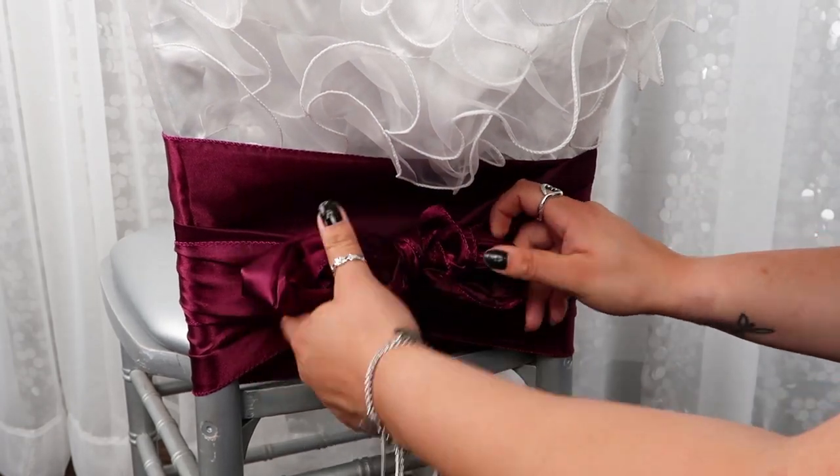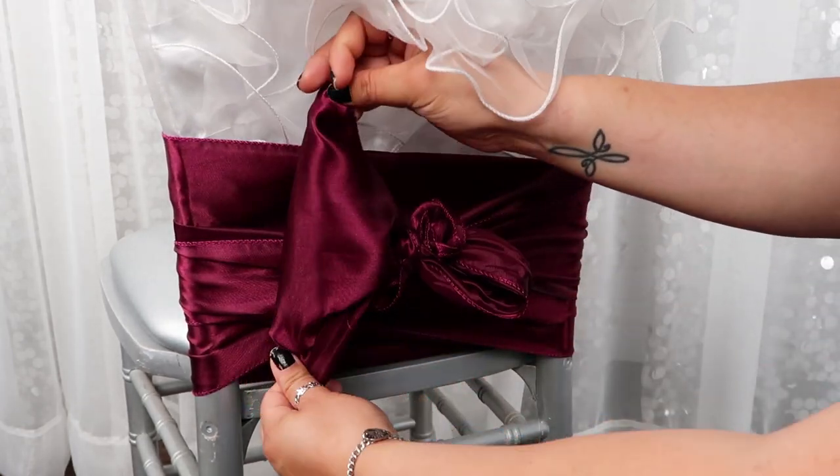Lastly, fluff your bow and chair cap to give it a nice clean look and you're all set.